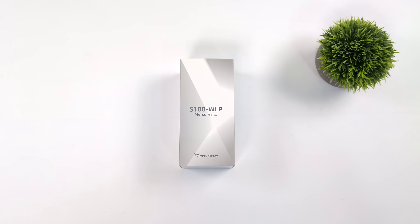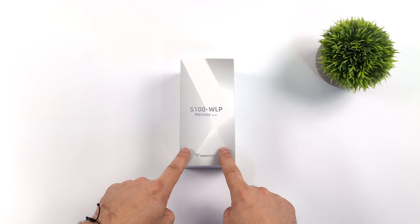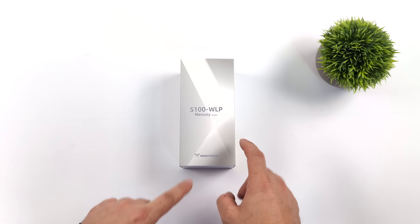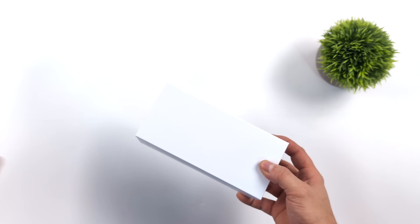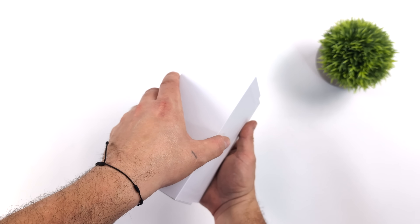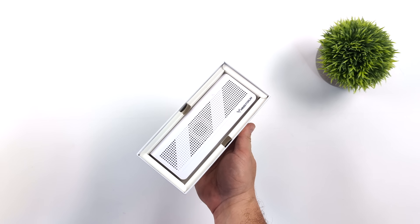What's going on everybody, it's ETA Prime back here again. Today we're going to be taking a look at one of the most interesting mini PCs that MinisForum has released this year. This was actually announced at CES and it's known as the S100, coming from their Mercury series.